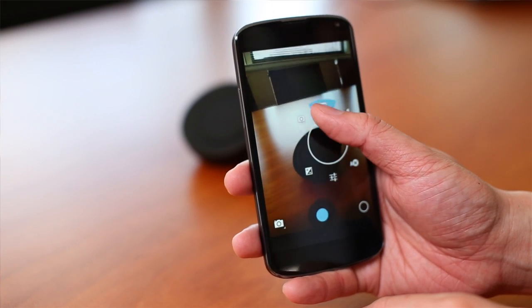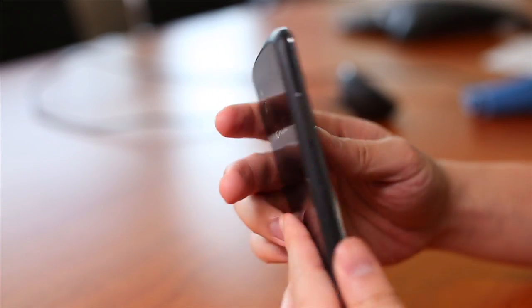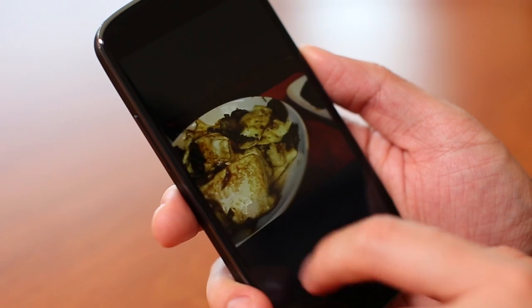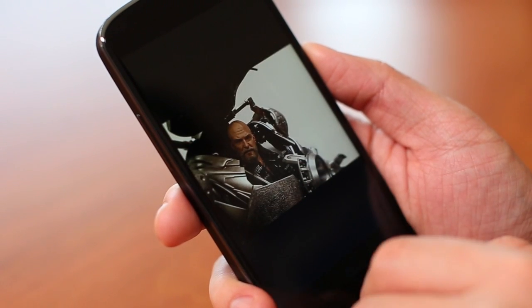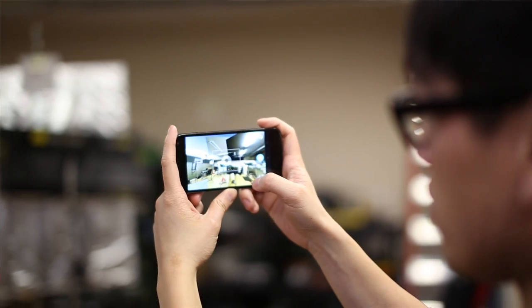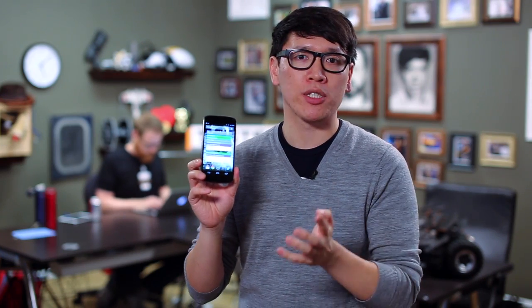Speaking of the camera, there's an 8-megapixel camera on the back and a 1.2-megapixel camera on the front, both using Sony sensors. I found the image quality to be very good but not as good as the iPhone 5, especially in low light. There's also a unique feature called Photo Spheres — it worked okay shooting landscapes but didn't work quite as well indoors.